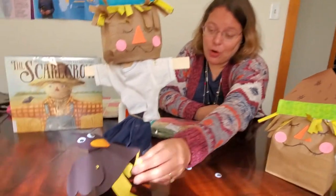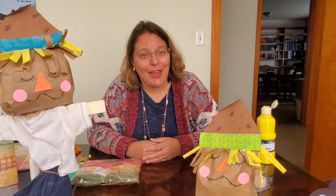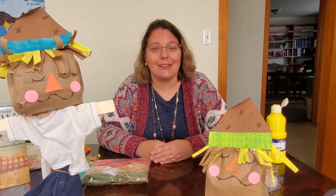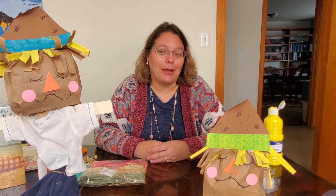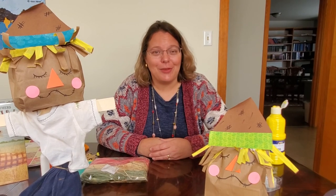We hope you enjoyed our crafts today, our book, and our time out at Huffnagle Park. Come visit us at Herr Memorial Library — we're open for browsing now, so you can wander through the stacks, get lost in a world of imagination, and pick up some fun crafts while you're there. Take care, everybody — we'll see you next week. Bye!